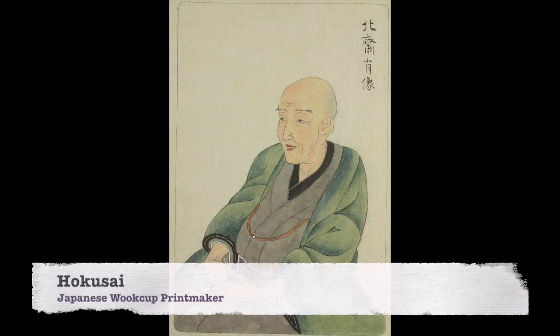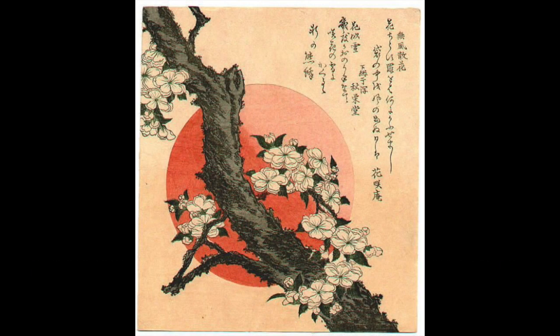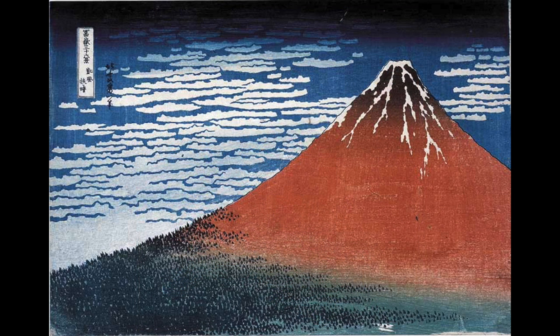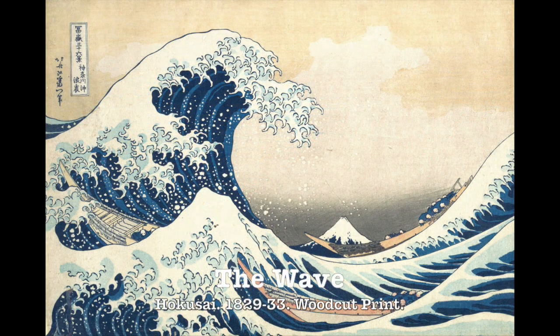Renowned Japanese artist Hokusai made some of the world's best color woodcuts. He worked in close collaboration with highly skilled carvers to realize his final prints. For each of his woodcuts, he would transfer as many as 20 blocks that would be lined up in a certain order. Hokusai's print The Wave depicts a towering mountain of water threatening tiny fishermen out on their boats. The dramatic curves of the churning sea even dwarf Mount Fuji in the background.